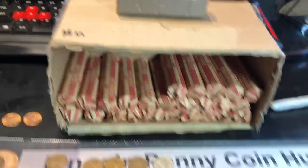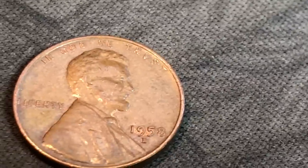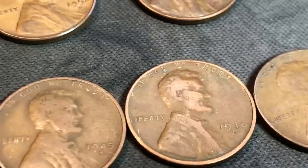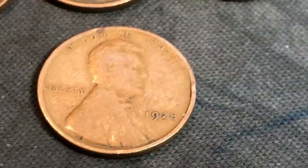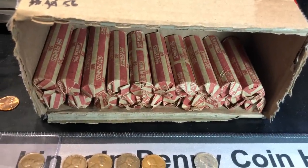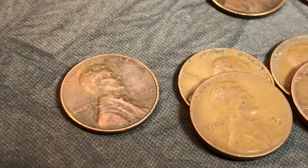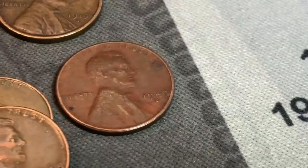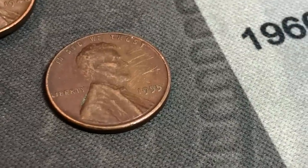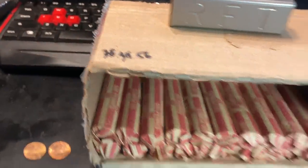Rolls 21 through 25: kind of a slower set — only seven wheat cents: a 52D, 58D, 42P, 45S, 46S, 48S, and a 28 Philadelphia. Seven more makes 56 now, halfway through the box. We are now 30 rolls in — 60% of the rolls hunted. We'll add another nine wheat cents from rolls 26 through 30: a 16P, a 19S in decent shape, a 1944, 246S, 248S, a 49 Denver, a 1955P — not the DDO. Nine more wheat cents makes 65 through 30 rolls.